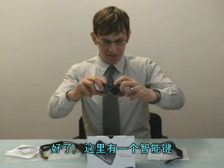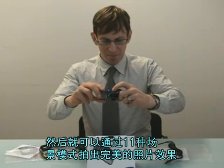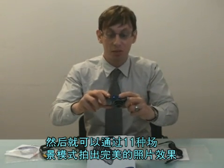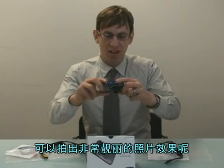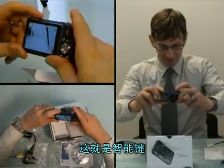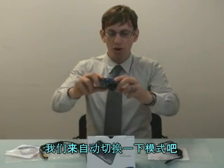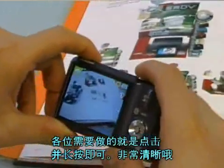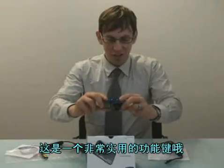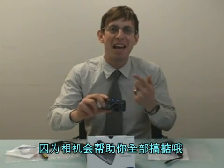This is the smart button. You just push it and it makes it really easy for you to take the perfect shot in up to 11 different scenes. You can get the most perfect photo so easily. It will change the mode automatically — all you have to do is click and shoot. It's very smart and useful. You don't need to be an expert when you have the smart mode; it does everything for you.